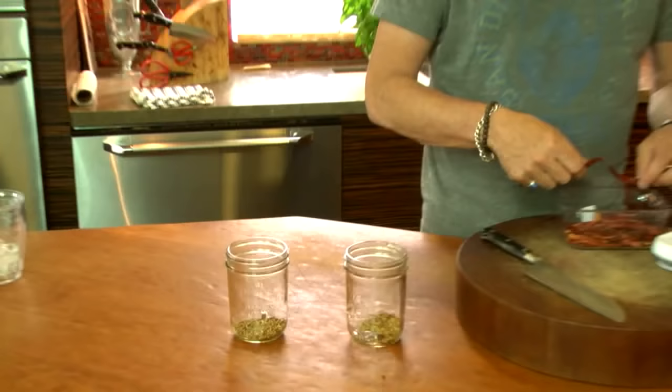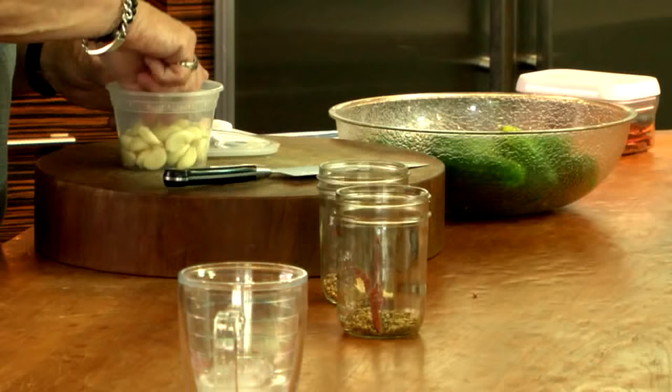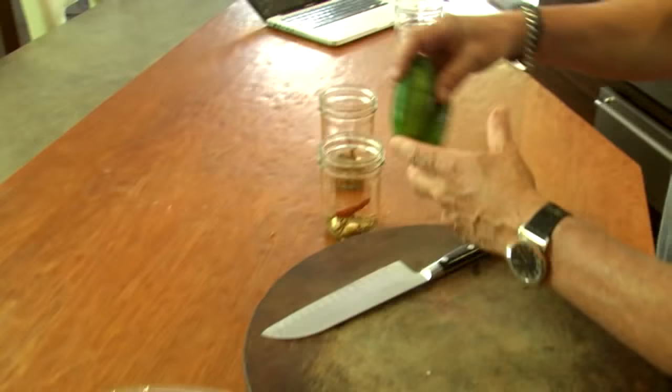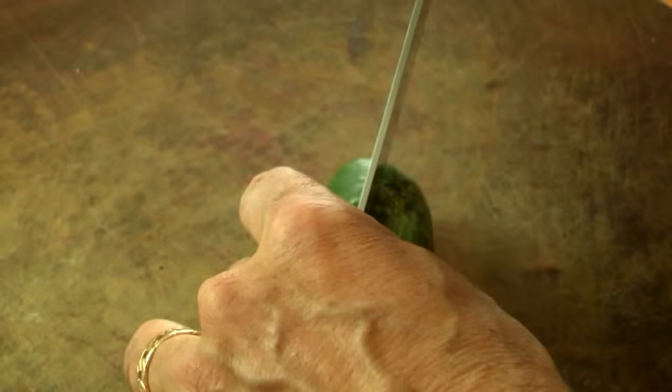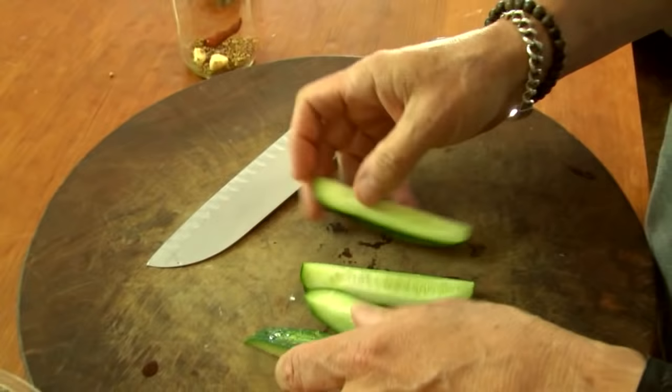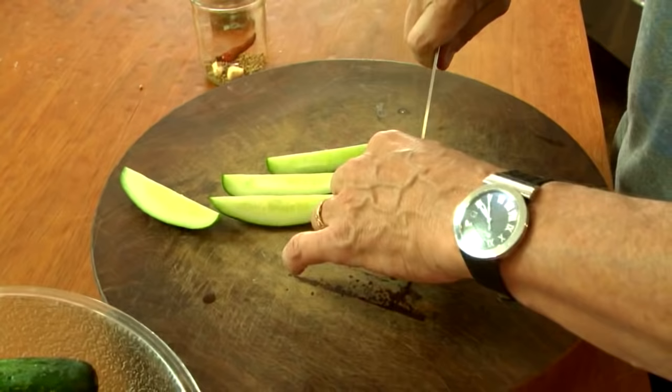We're throwing in a dried red chili in each one, and we're going to put a couple cloves of garlic - one big or two small cloves in each one. Next will come the pickles. Obviously these are big pickles and you're not going to get very many in a jar like this. But here's what I like to do: I take the pickles and I quarter them. I think this ends up getting dillier because of more surface area sitting in the brine.